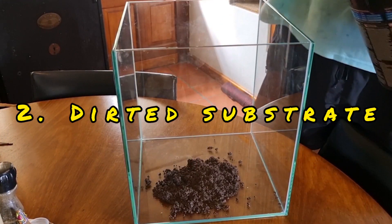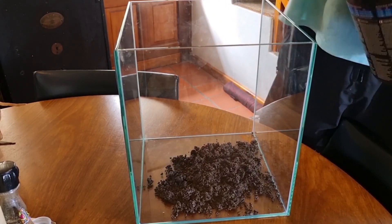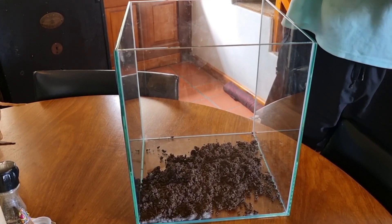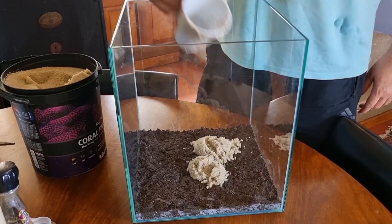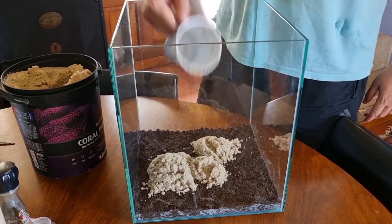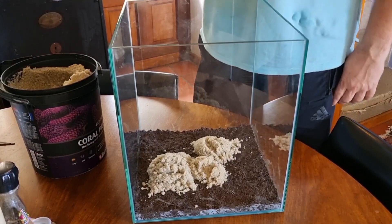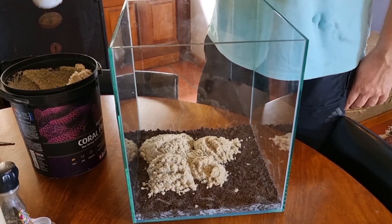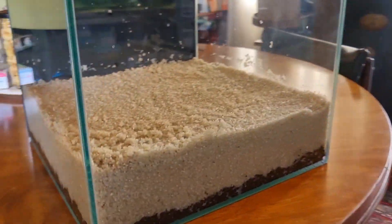Number two: dirted substrate. This basically entails putting a layer of soil — a mixture of potting soil, compost, and peat — on the bottom of the aquarium, no more than an inch or 2.5 centimeters. You cap that with a thicker layer of sand — must be sand, not gravel, no more than one millimeter grain size. That's called capping. You make a total layer of around 3 inches or 7.5 centimeters. And as you can see, it works pretty well for growing plants.